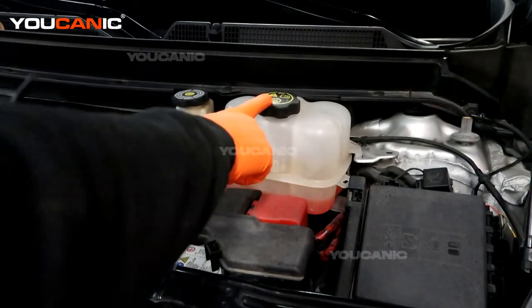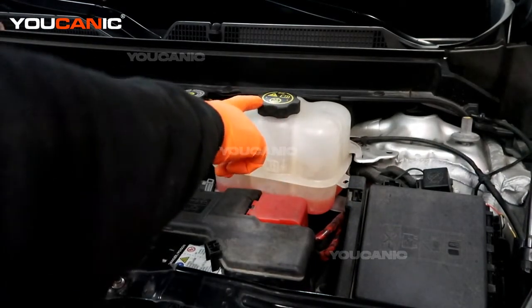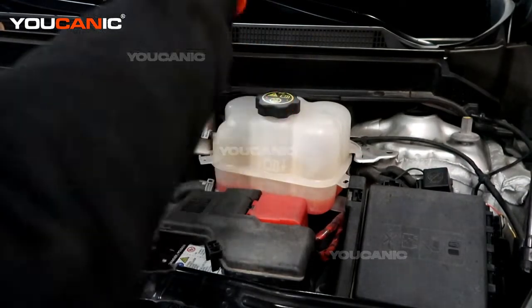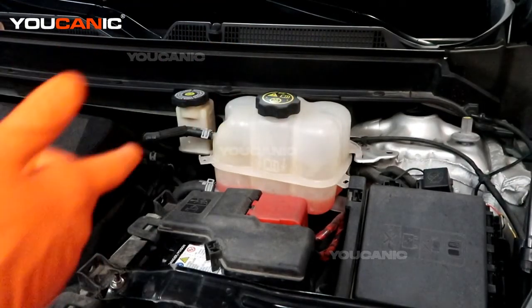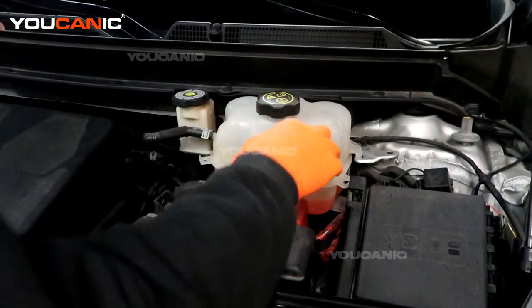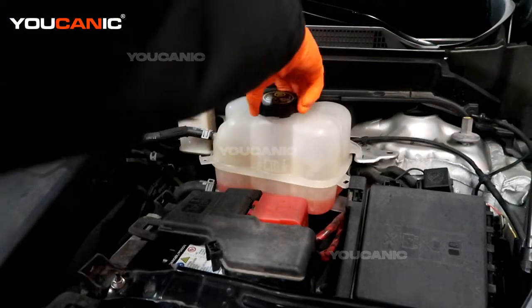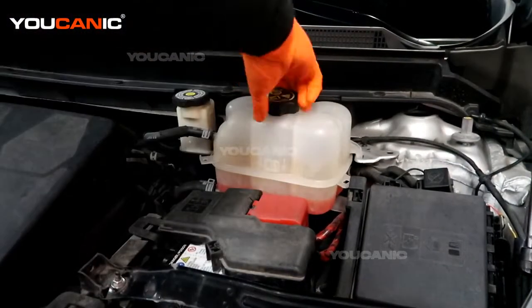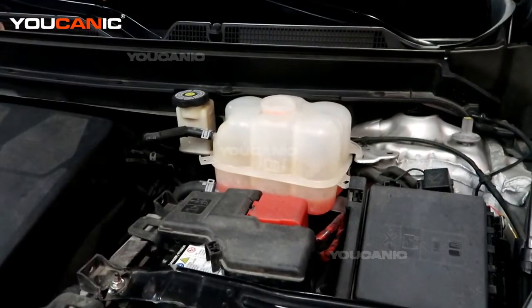Now, you do not ever remove this cap when the engine is hot, because it will spray steam or hot water and burn you. So just make sure your engine is cool, and then be able to undo this and add coolant to it.